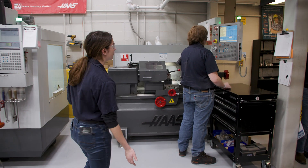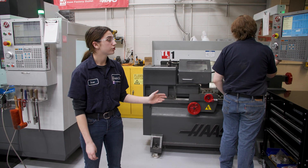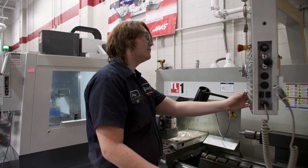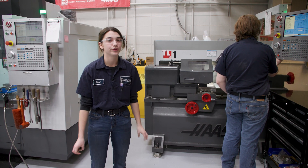Over here we have our CNC lathe that Johnny is running. Our lathe is another horizontal machine, specifically for turning. What we do for this is we also create a program for it — we upload that program to the controller and the controller feeds it into the machine so the machine knows exactly what it needs to do rather than us having to turn the handles manually.